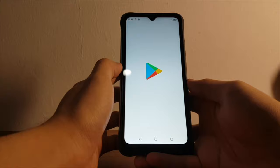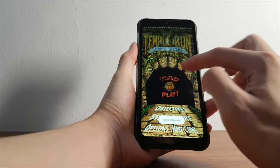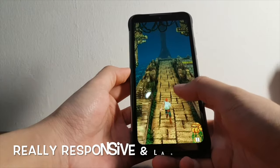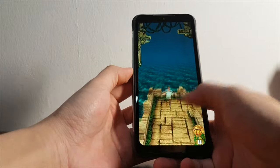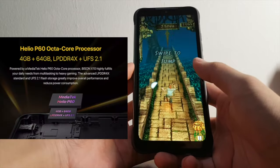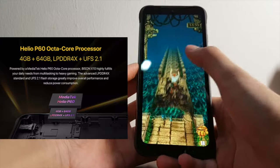Now let's try running a game on it. Some rugged phones are known to lag when it comes to gaming and multitasking — let's see how the Yumi Digi Bison X10 fares. During gaming, it is really responsive and lag-free. All controls are inputted without any delays, thanks to the Helio P60 octa-core processor that comes with 4GB of RAM and 64GB of storage for better multitasking and storage capabilities. Pretty decent specs for normal gaming and work.